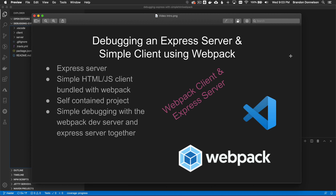Have you been looking for a simple configuration with an Express server on the back end and a simple client using webpack to bundle the HTML and JavaScript resources? Well, you've come to the right place. I've got a self-contained project which is simple to debug in VS Code using a webpack dev server to debug the client side and an Express web server for the server side. So let's get started.